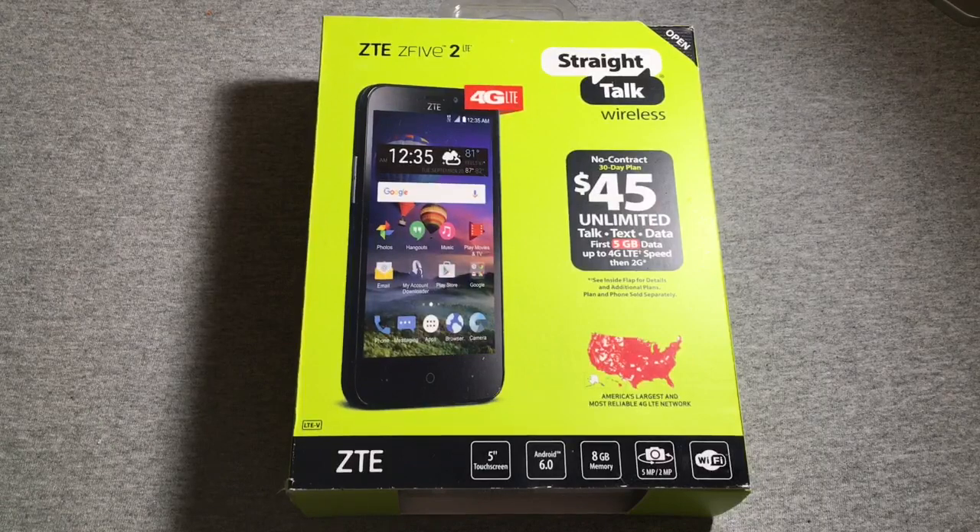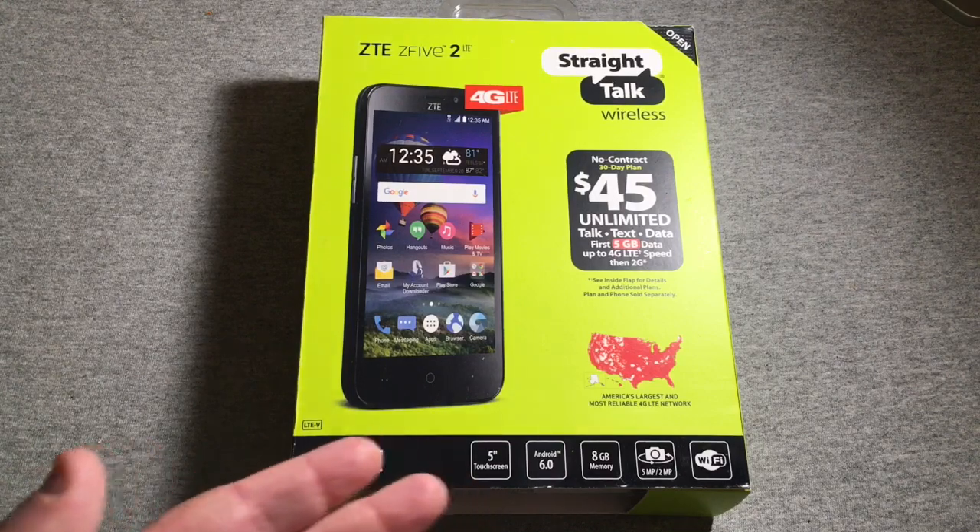Hey, what's going on y'all, RJ here with CV Tech, and today I am doing an unboxing of the ZTE Z52. Of course, being a big ZTE fan like I am, I had to buy a ZTE phone to try out on the network. This is a low-end budget device, as you can see from the specs.